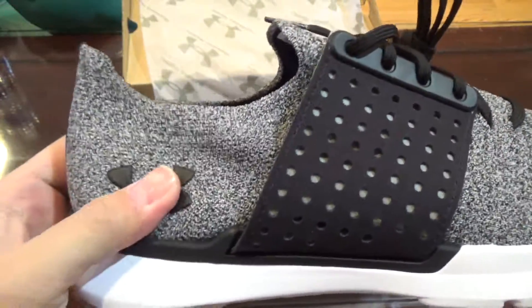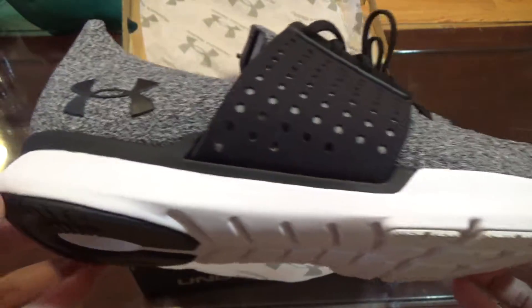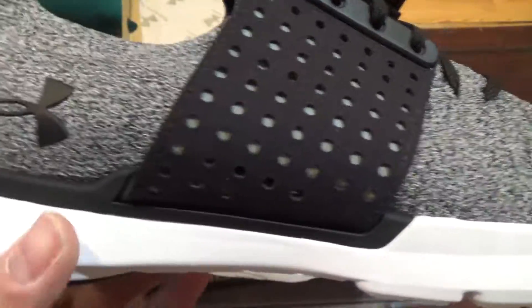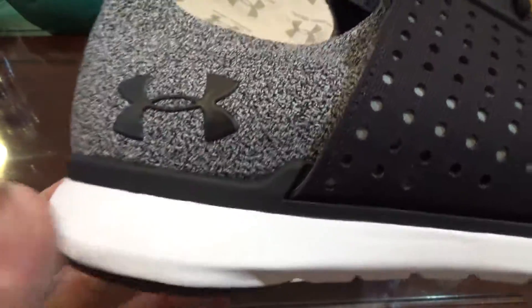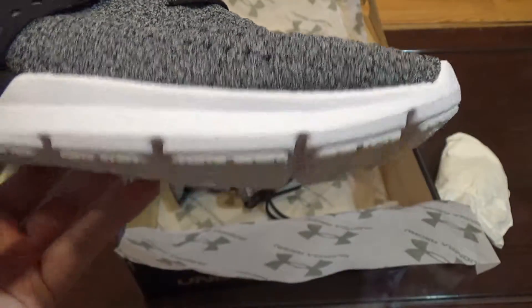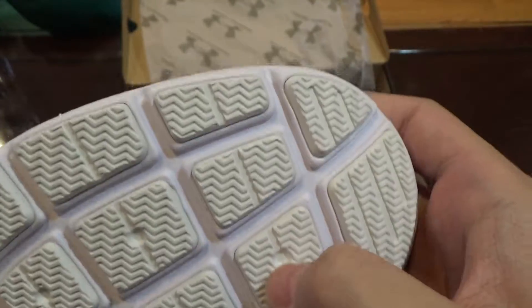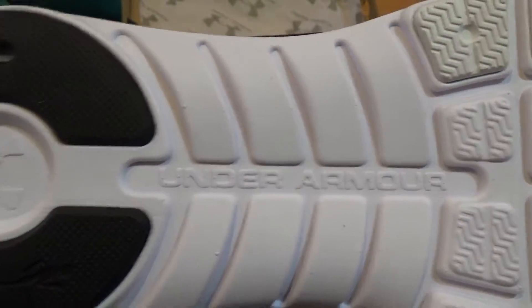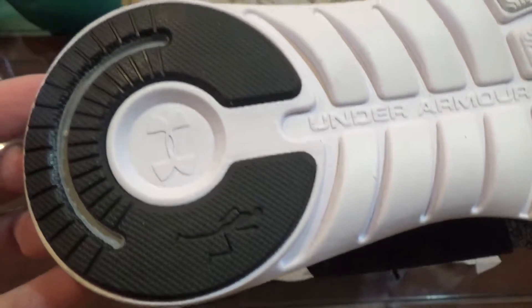The outside, the heel cap, the cage rubber, the Threadborne. This is Charged Cushioning — my other Under Armour shoes are the Curry Low and Curry Highs, also Charged Cushioning, and it's not that comfortable. They should make something more comfortable. Here is the outsole — it's pretty hard, so I think this might actually be a running shoe even though it's categorized as lifestyle. The logo even shows a person running, so I might actually run in these.